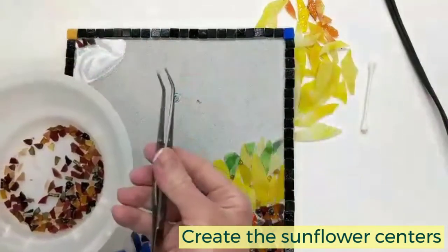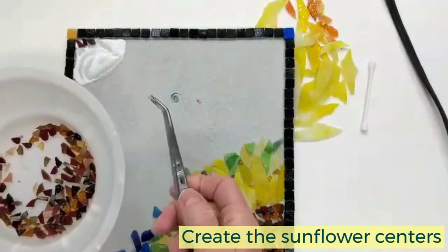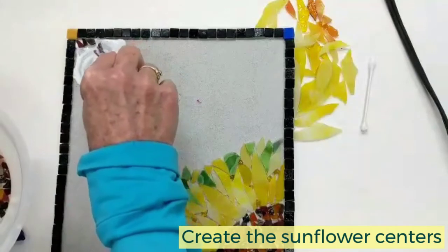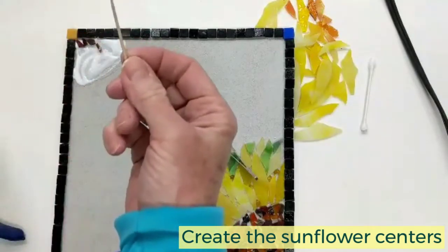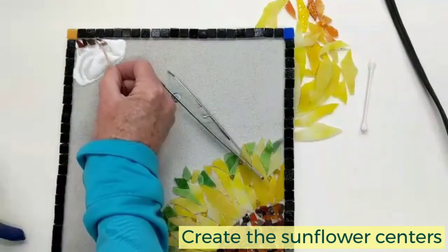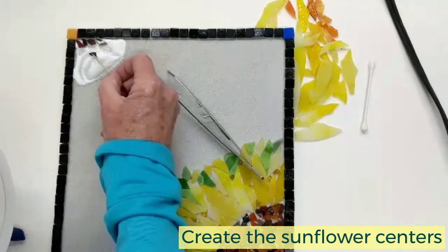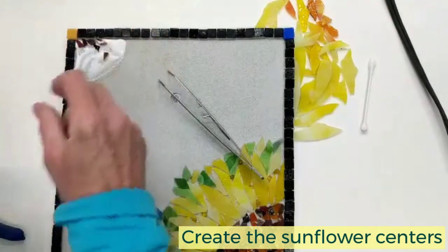You might also want to use tweezers. These are mosaic tweezers — they're longer with a little curve on them, which I'll offer on my website. But you can also just use regular health and beauty aid tweezers if you don't want to be picking these things up. Another high-tech tool I use is a toothpick. You don't want any piece sticking up — you want to make sure that every little piece is lying flat, mostly because we will be grouting this and you don't want any sharp glass sticking up on you.